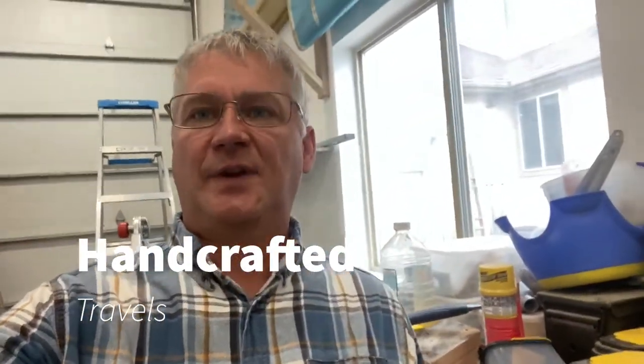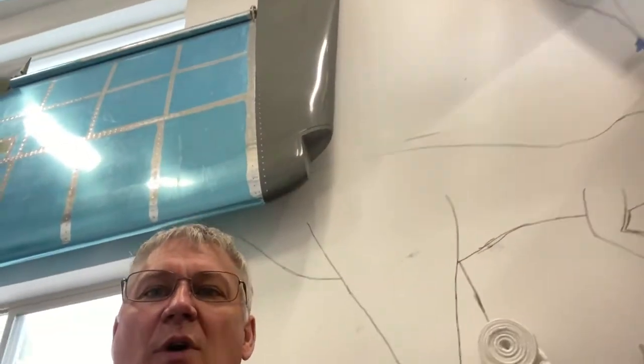Hey everyone, Mike of the Handcrafted Travel. I'm going to tell you a little bit about what I've been doing with the rigging on this wing so far and my wingtips. I have one wing done and up on the wall.